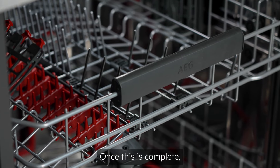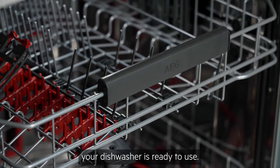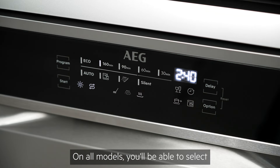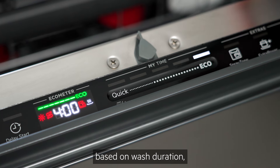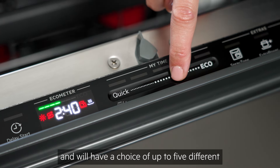Once this is complete, your dishwasher is ready to use. On all models, you'll be able to select a suitable dishwashing cycle based on wash duration and will have a choice of up to five different cycle lengths.